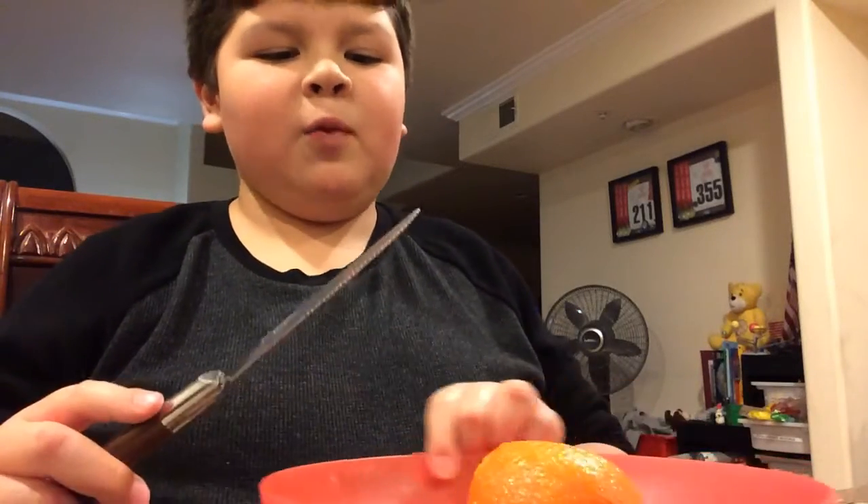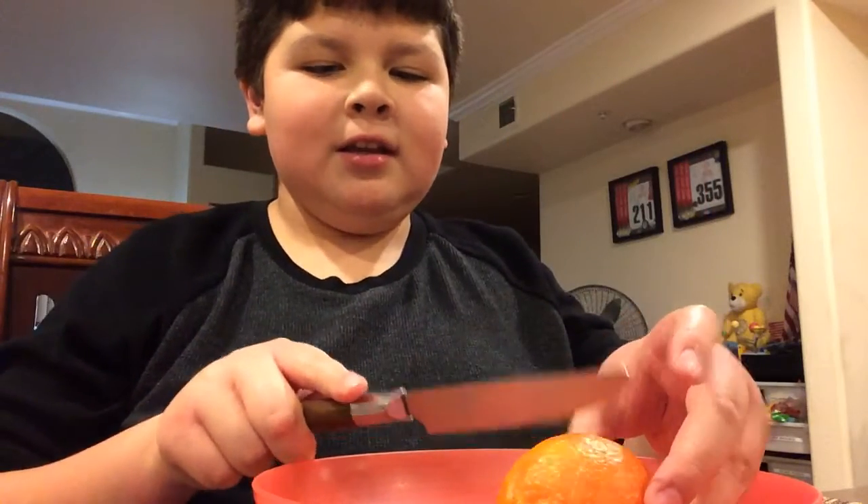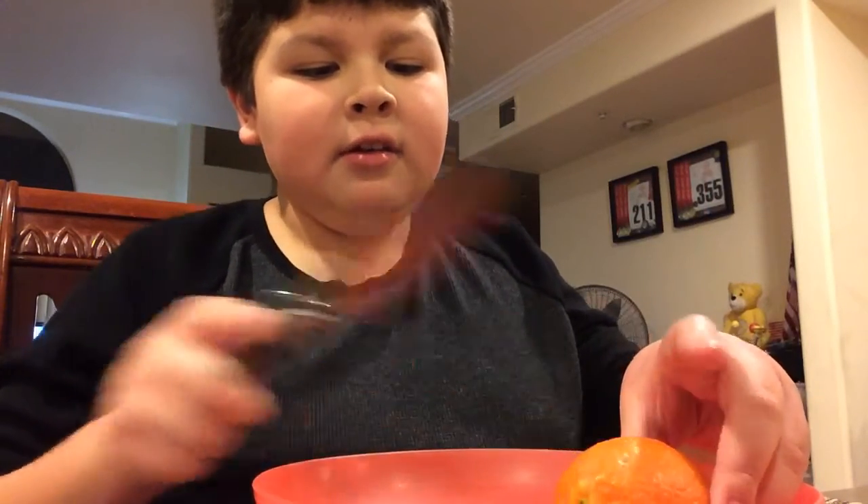Hello everyone, today we're going to make an orange piece. Take a little orange, cut it in half — actually, we don't cut it in half.